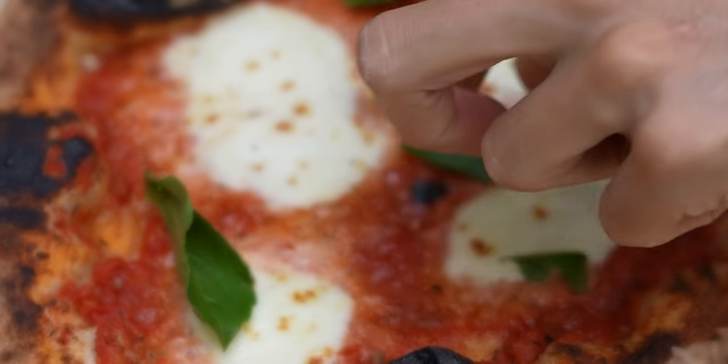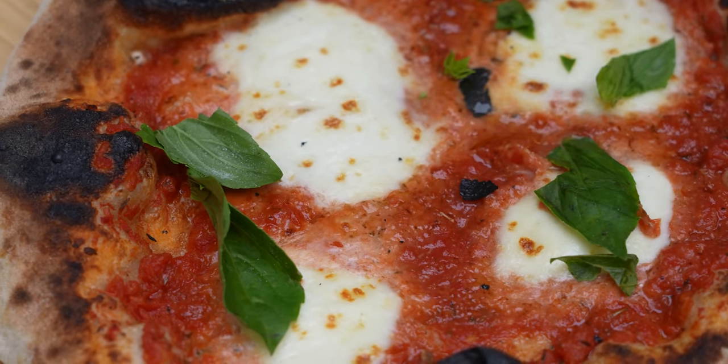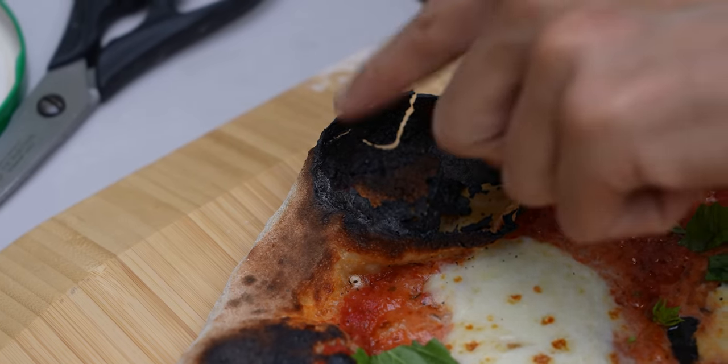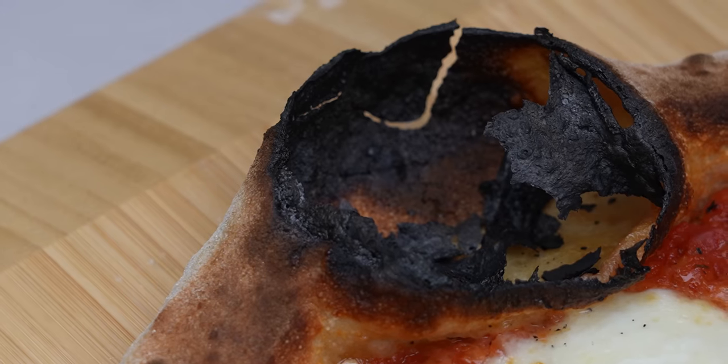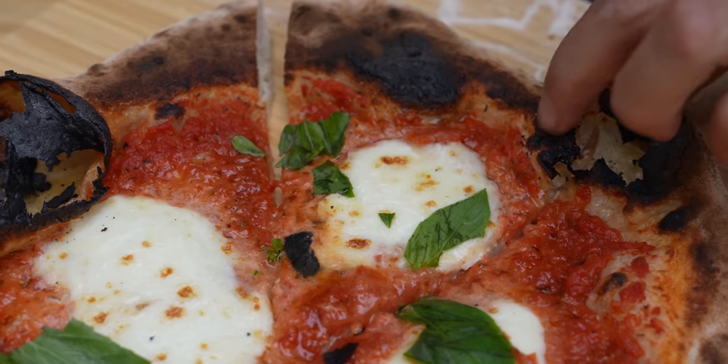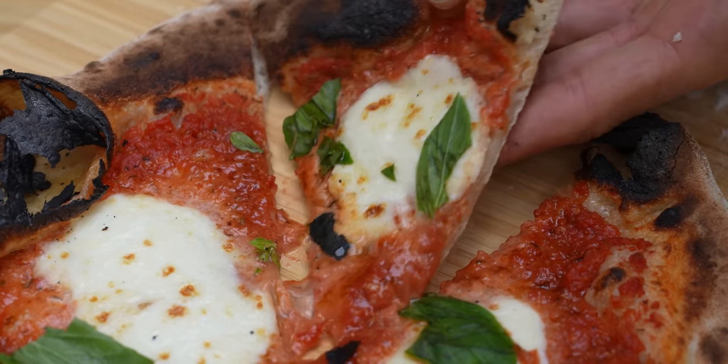So this is my first pie ever in my Ooni oven. I've got a few comments about it. I know I burnt this bubble in the oven badly, but it still looks better than most pies I've done in my life. If you're wondering why I'm whispering while being outside — it's because I just moved in. I'm a little shy, I don't want to be that neighbor.